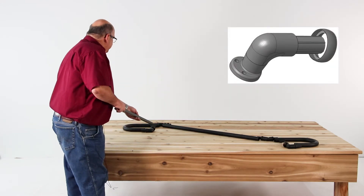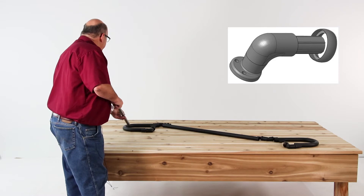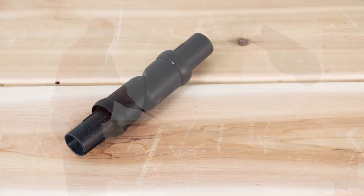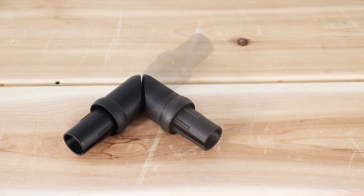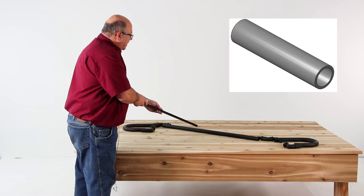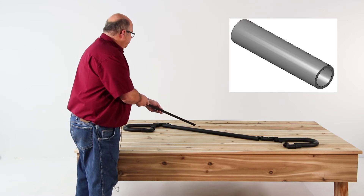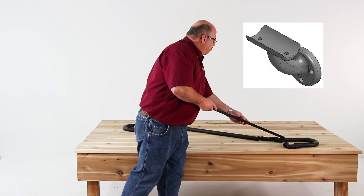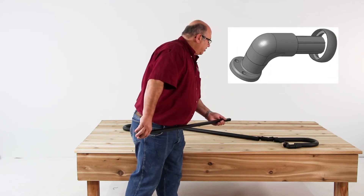So we start with a wall return, a loop, a wall mount, an adjustable elbow that will go from 0 to 90 degrees, then an 8, 10, or 16 foot length of secondary handrail that is field cut to what's appropriate. Again, another adjustable elbow, a wall mount, a loop, and a wall return.